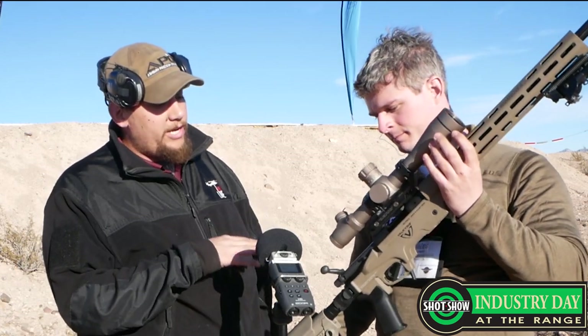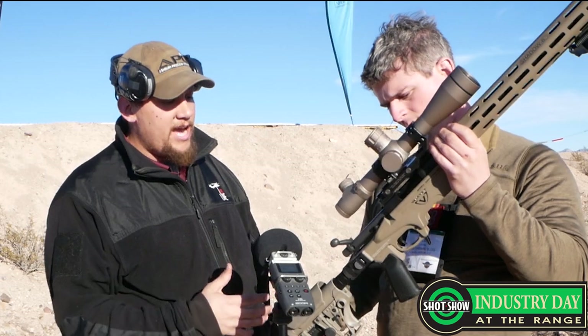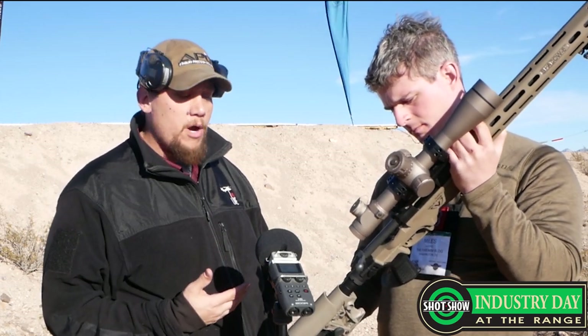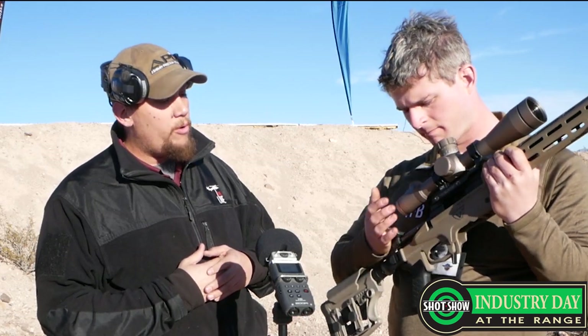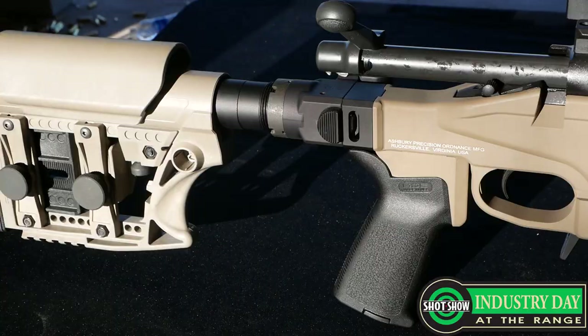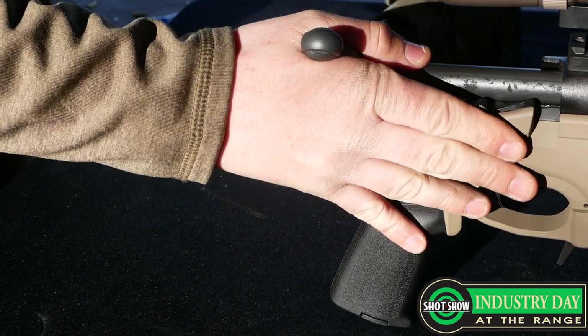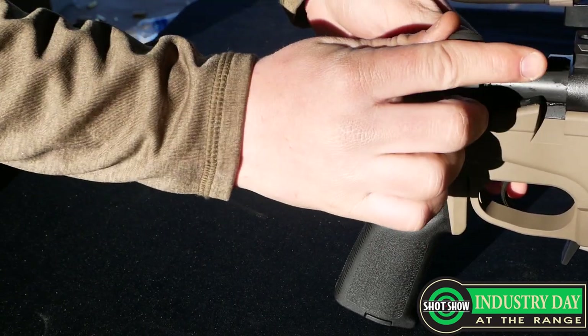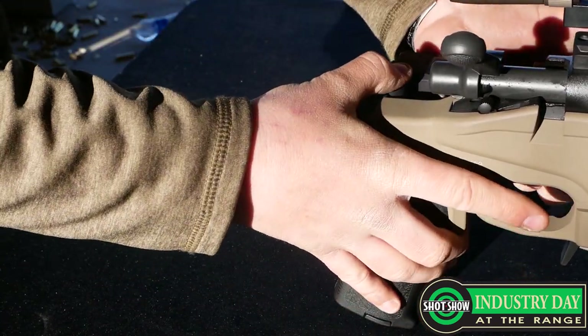Some of the really cool features about this lightweight chassis system is the entire chassis is modular, so you have three different components. You have the shoulder stock assembly which has a double locking folding alloy hinge which can fold to the left or right-handed depending on what action you have installed. It locks in position and can be tensioned over the life of the hinge, so if it ever becomes loose over wear, it can be tightened back up so it's a rock-solid attachment.